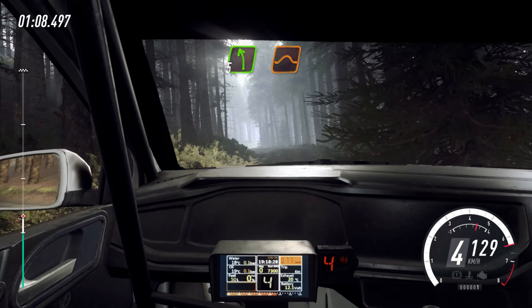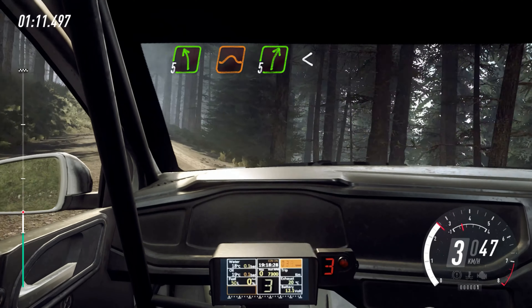5 right over bumps, 5 left over jump, 5 right long, opens over crest, back camber.